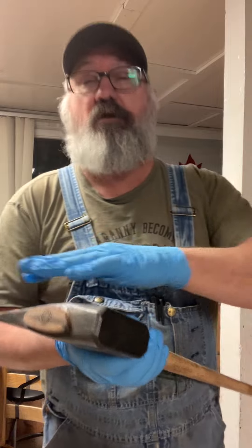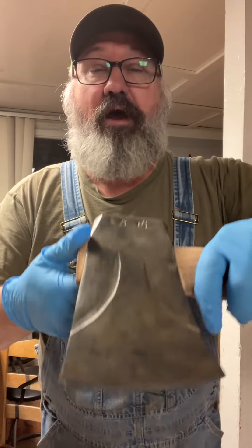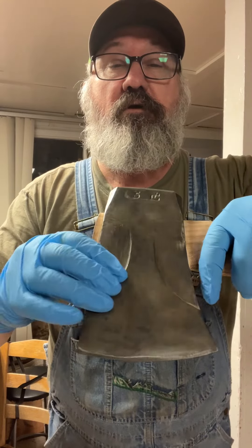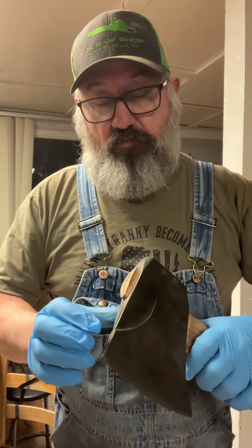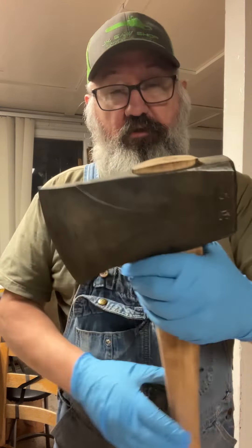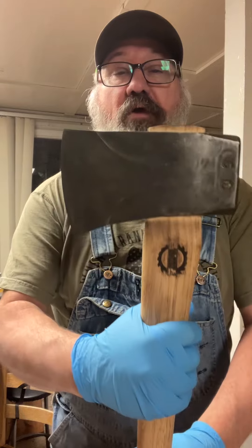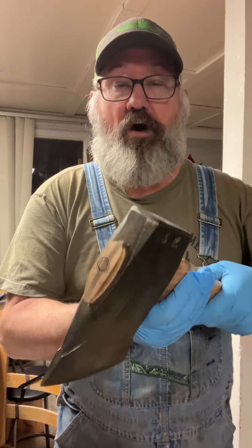I wanted this axe to look like it was 30 years old. I wanted it to have that patina — that weathered look. And I think I nailed it. It doesn't look like it's new out of a box, and that's what I wanted.